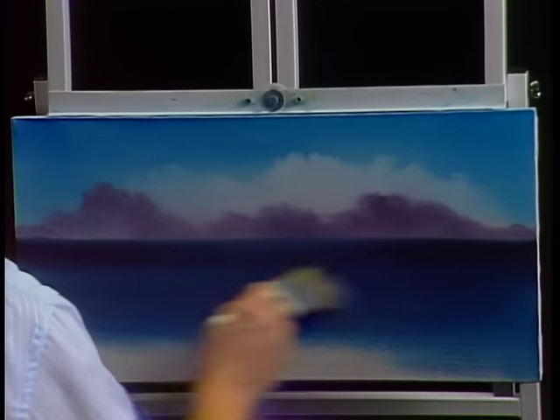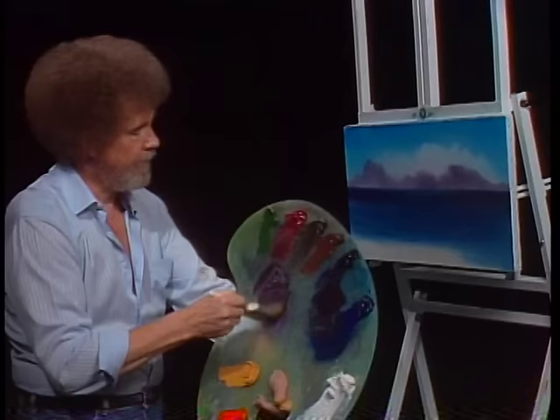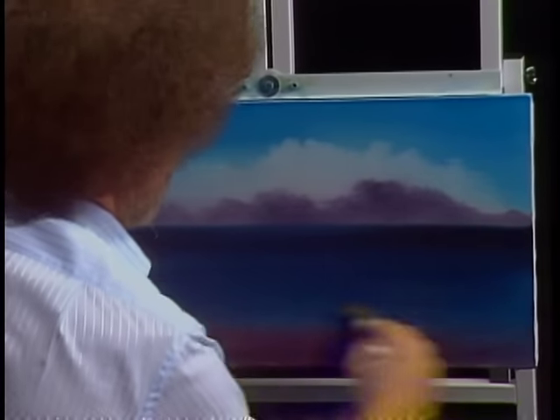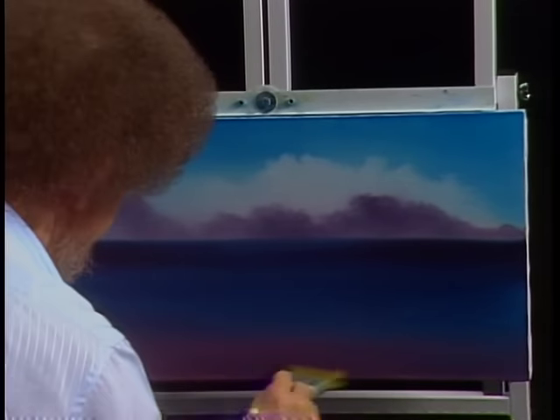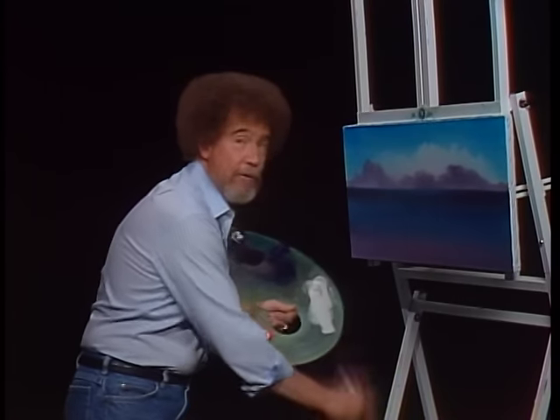Let me grab another brush so I don't have to waste all my time cleaning. I want to pick up some of that lavender color — alizarin crimson and a little bit of phthalo blue mixed together. Maybe right in here — isn't that a pretty color? I thought we'd just do a little seascape today that's very colorful. People always ask me where I get ideas for my paintings. I was over in New Smyrna Beach at my partner Annette's shop. She was teaching this painting to some of her students and I just fell in love with it. I asked her for permission to show it to you on the program. Thanks, Annette — I owe you one.